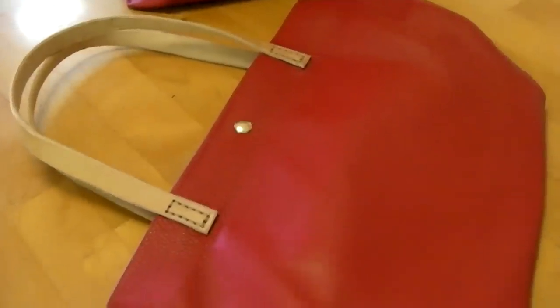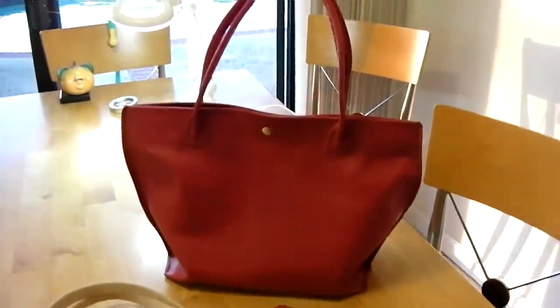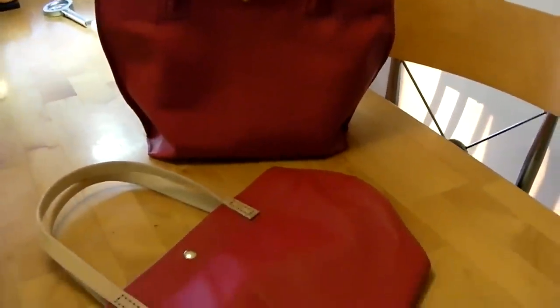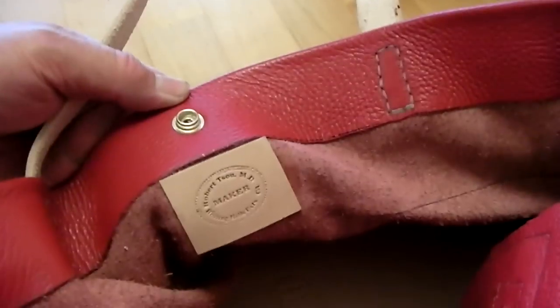It took me two days to make this. Now I'm no expert in leather work. In fact, I just started this hobby about two months ago. And these were handbags number four and number five. This handbag has a hanging pouch with a zipper. And that's my maker's mark in the bottom. I'm no expert — it's just a hobby.